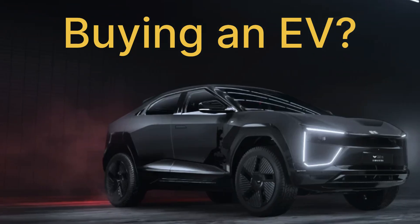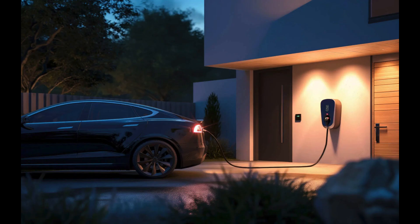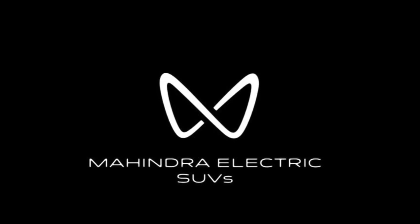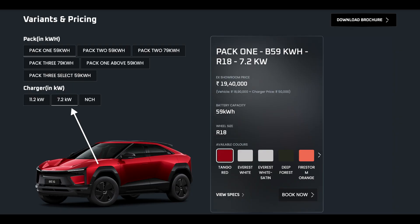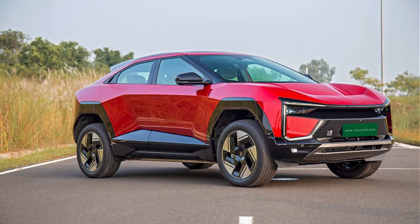Buying an EV, it's exciting, but before your car arrives, you need to make sure your home can actually charge it. Mahindra offers two home charger options: a 7.2 kilowatt and an 11.2 kilowatt. Let me break down what you need to set them up in the simplest way possible.